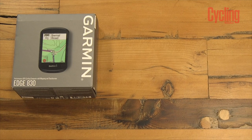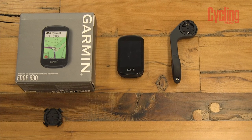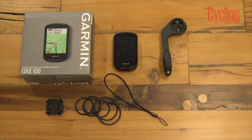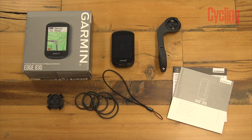In the Garmin box you get the cycling computer, Garmin's out front mount, the stem mount and lots of rubber rings to attach it with. You also get a strap to attach it to your handlebars in case it falls off, and instruction booklets as well.